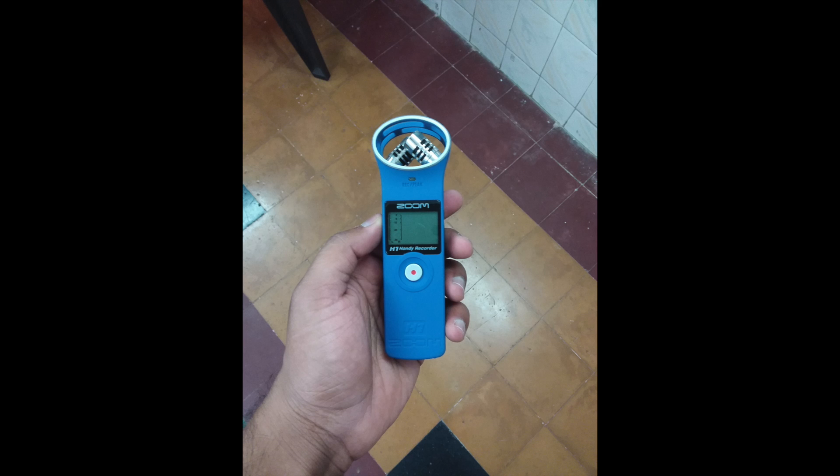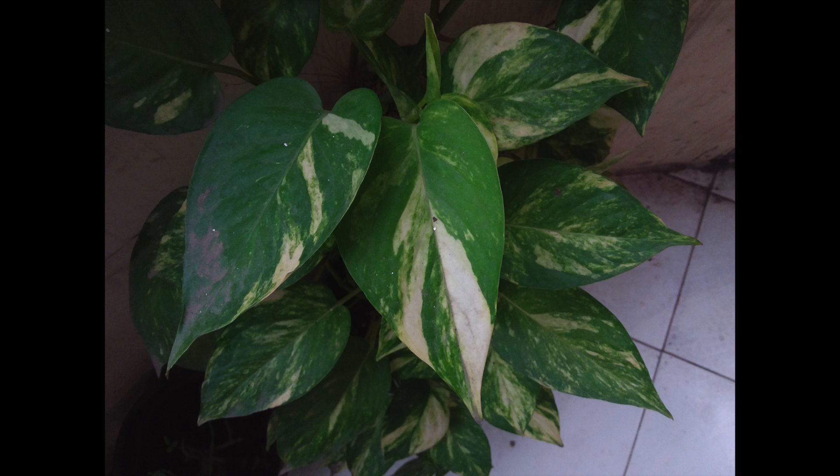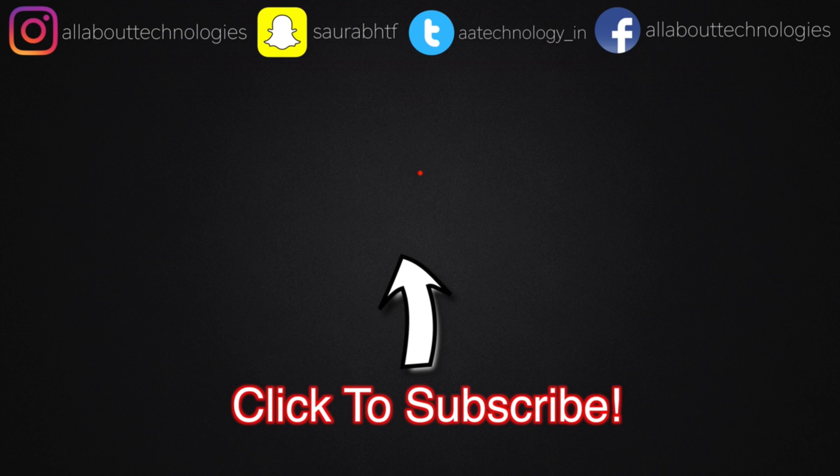That's pretty much it for the quick unboxing and first look at the Tab A 2017. I'll be back with the full review, so stay tuned. Here are some pictures shot with the Tab A. If you're new to the channel, hit that red subscribe button and the bell icon so you don't miss the review and more awesome videos. Make sure to follow me on all my social media networks. Do give this video a huge thumbs up if you liked it. This is Saurabh Nahar — thank you guys for watching, bye!